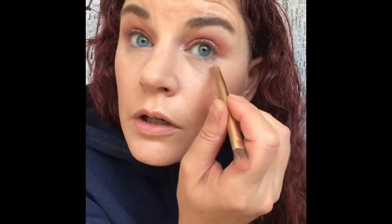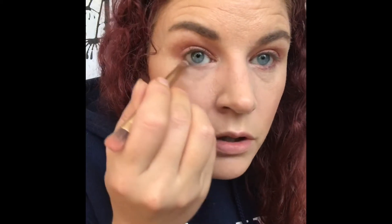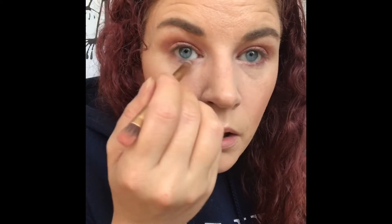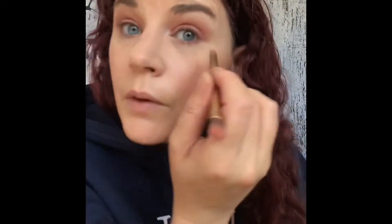For the lower lash line, I'm going to go in with Love Tons to start, and work that really close to my waterline. I know I've got the makeup face going on — don't judge! Then I'm going to take the shade Hobby and blend that in with it, and I'm only going about halfway.